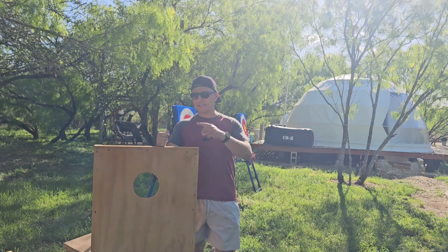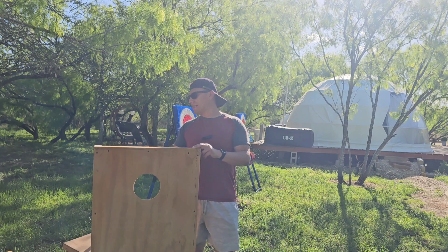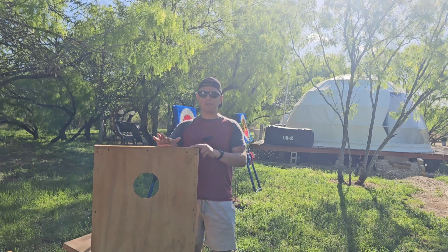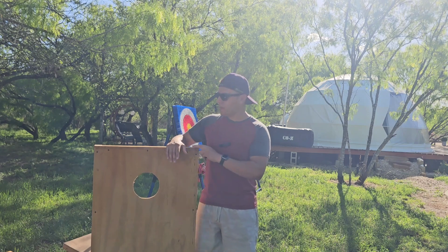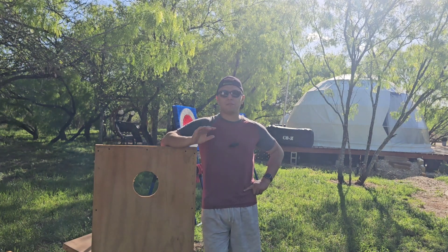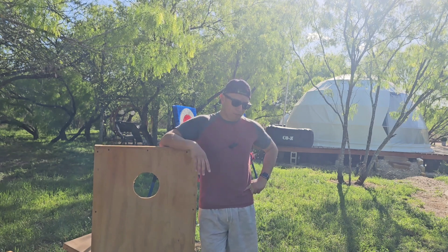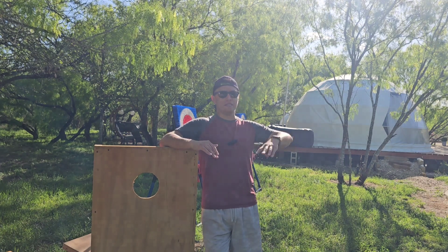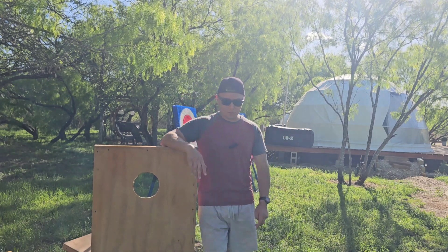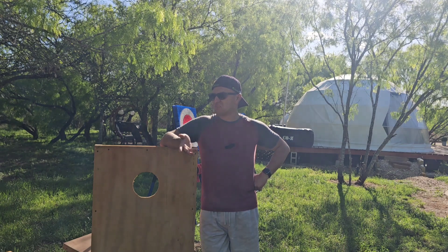Now you have two sets of boards for about $100 total. You're going to sell each set for, say, $130 — that's $260 for both. And it only cost you $100 to build them. If you're also good at sewing, you can make your own beanbags and charge a higher price for a complete set. I have friends who customize the beanbags and sell the whole set — two boards plus beanbags — for about $250.